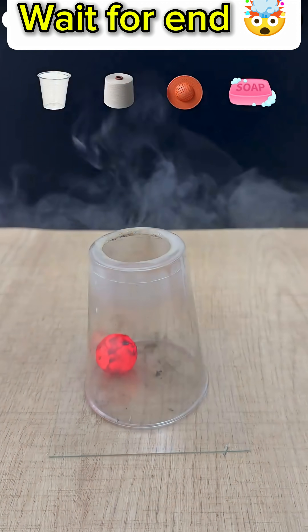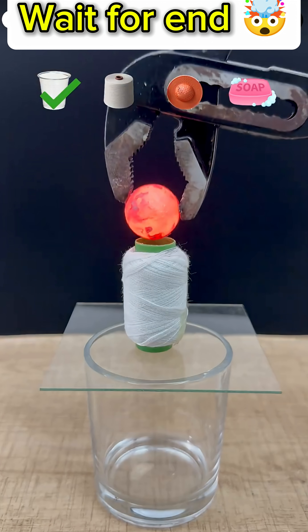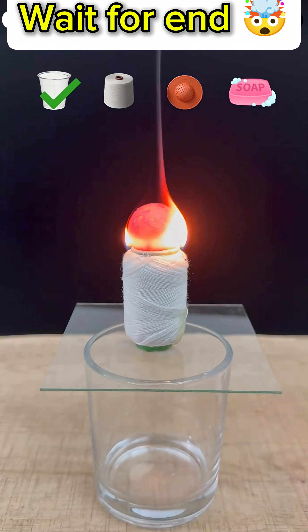First, the ball is placed on a simple plastic cup. The ball's temperature is so high that it instantly melts the cup, causing smoke to rise. After completely burning, the ball drops to the bottom.